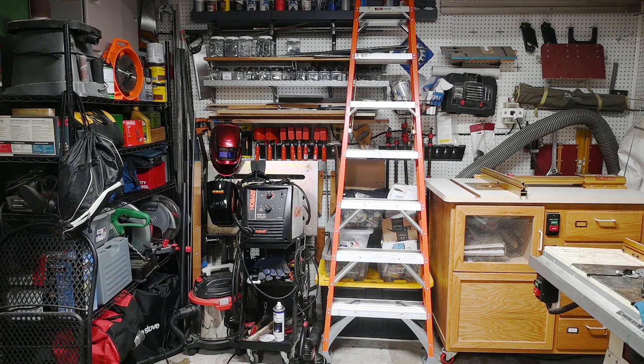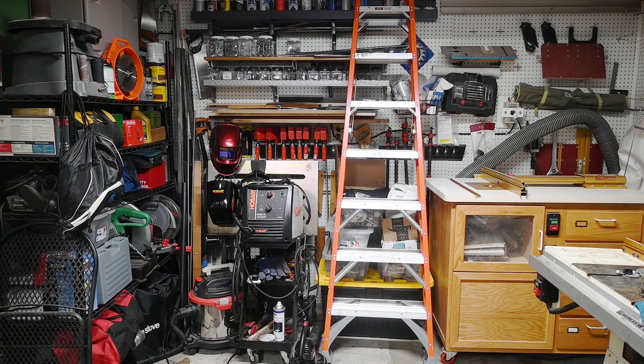I'll begin on the back wall. On the left side I have a storage rack where I keep the tools I don't use very often. Next to that is where I have my welder and the welding table — whenever I use that I pull it out into the center of the room. I also have a nice set of Bessey clamps, and if you're a woodworker you know you can never have enough clamps. There's also an eight-foot ladder.